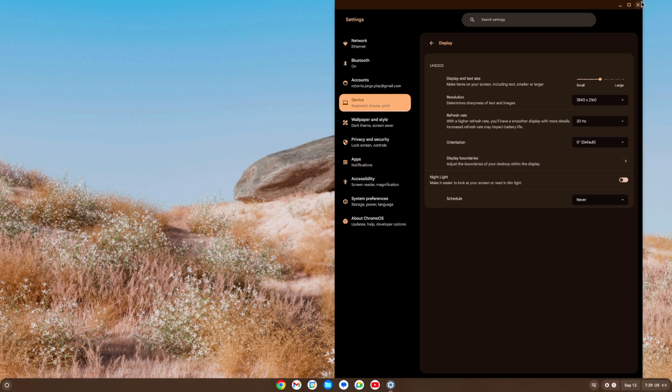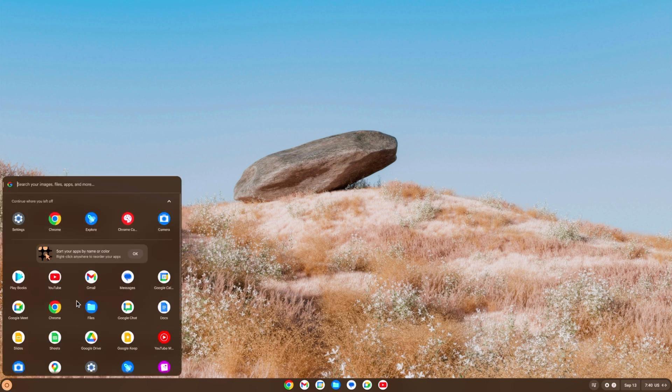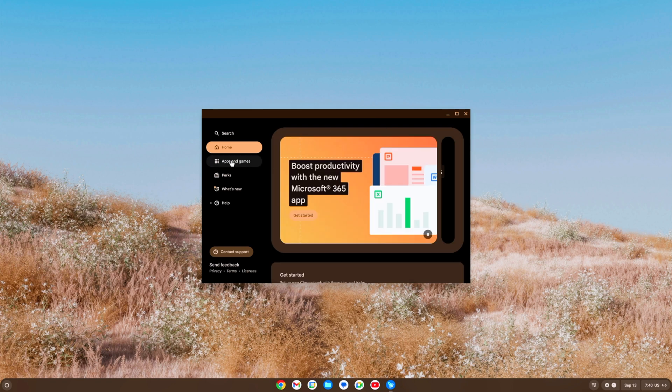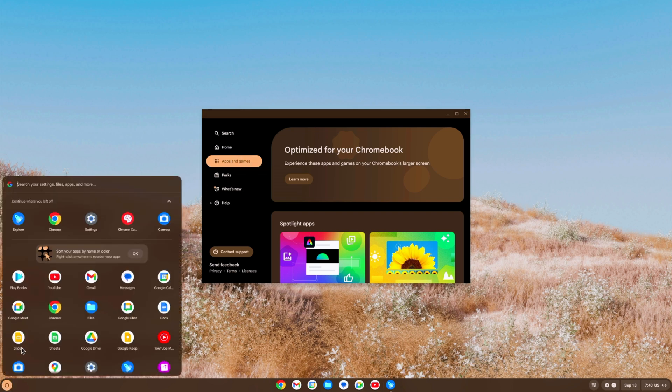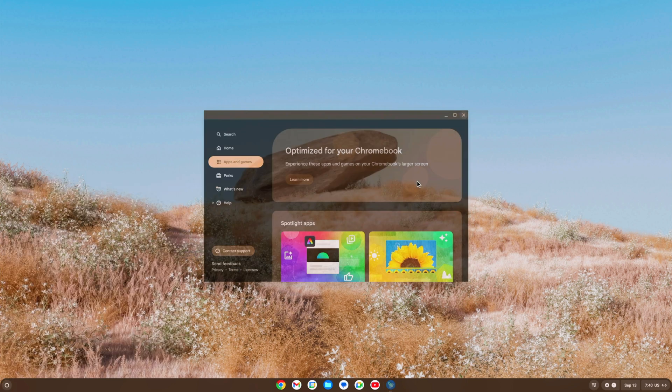If this is your first time in Chrome OS, check the welcome window. If you closed it, go to the app drawer and open Explore — that's the window you see the first time you boot. You can browse apps, games, and so on. Note that there's no Play Store in the official Chrome OS Flex version, but if you want a version with Play Store, leave a comment below.